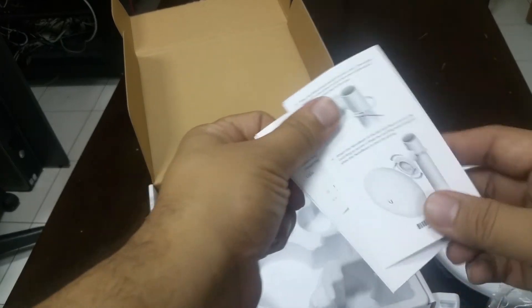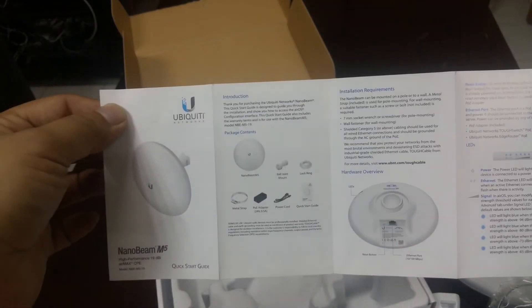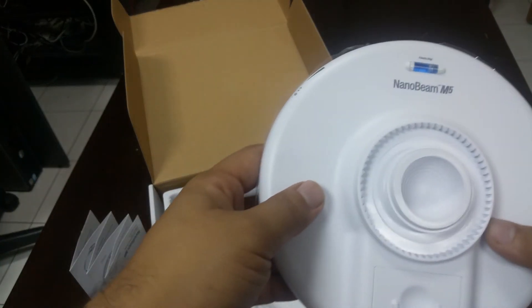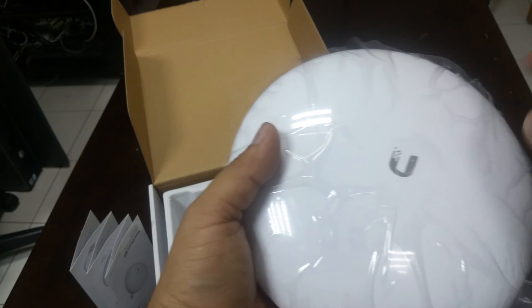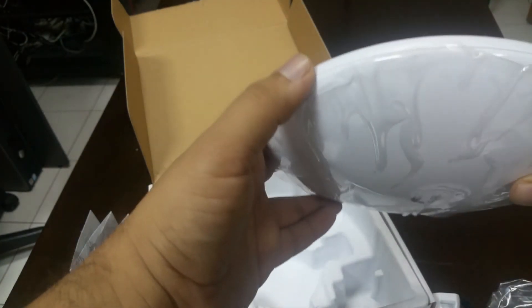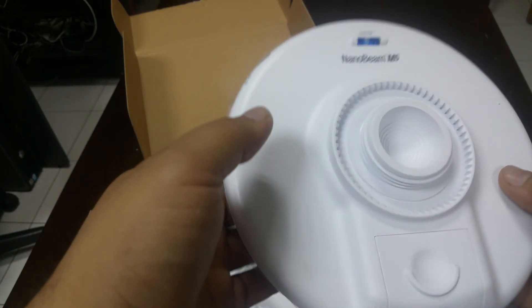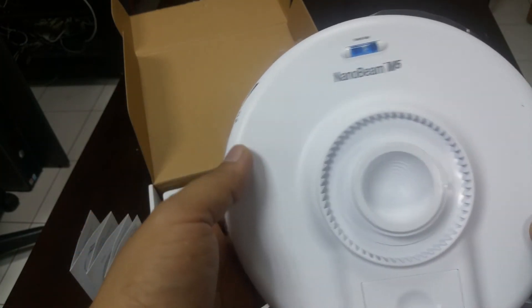It also comes with the user manual. In this user manual there is a complete guideline on how to configure this device. This is the NanoBeam M5 — a very nice device, very good metal. Thanks for watching. I will show you in the next video how to configure this thing.